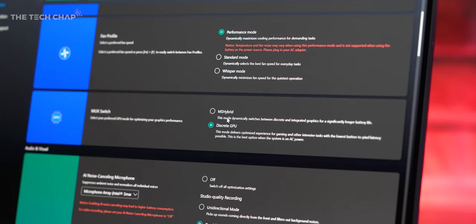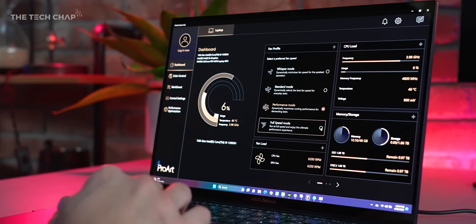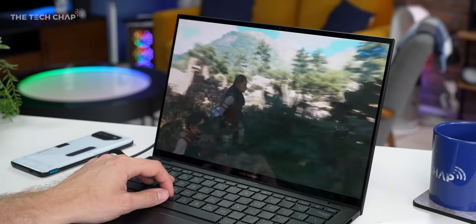I ran all my tests with the MUX switch set to discrete GPU. By default it's on MS Hybrid, which uses integrated or discrete based on what you're doing — better for battery life. For the fan profile I set it to performance; you also have standard and whisper modes which limit wattage and lower fan noise. In the ProArt Creator Hub there's also a full speed mode for the fans — it's pretty loud, but it did boost my results and frame rates by about 10% across the board. If you can put up with the noise, I'd keep it in full speed mode.